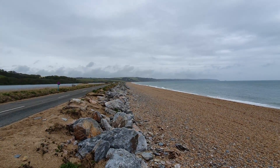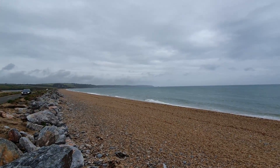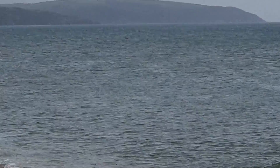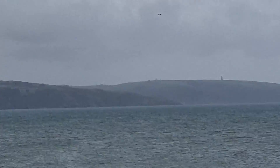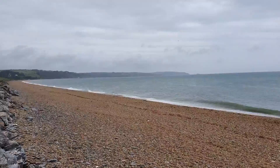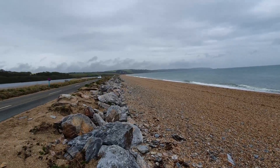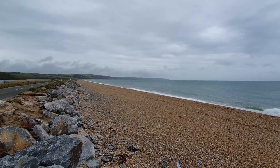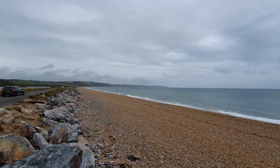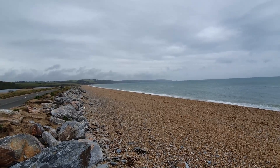Down that way is somewhere called Strete Gate, then there's a lot of cliffs and up and down. Over there is probably as far as I'll get today - Dartmouth, where there is a ferry. I've done the research this week. There were six rivers last time, only five of which had ferries. Dartmouth ferry runs to about 10:30 at night.